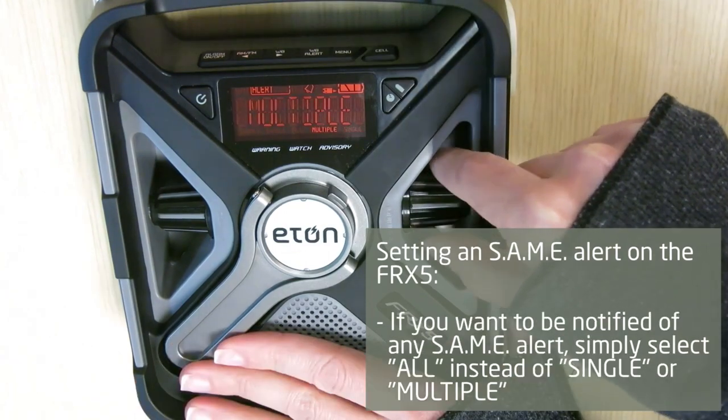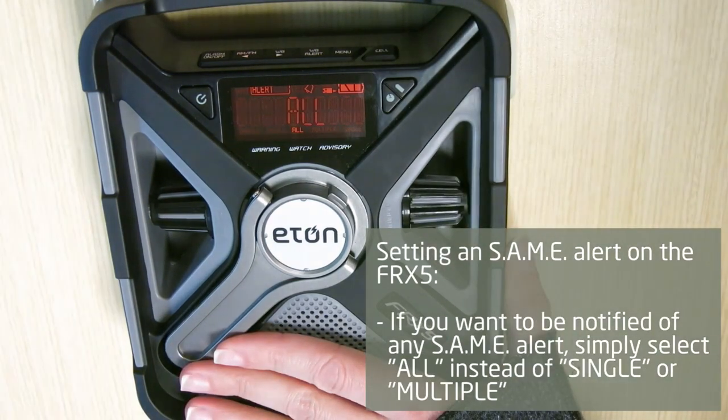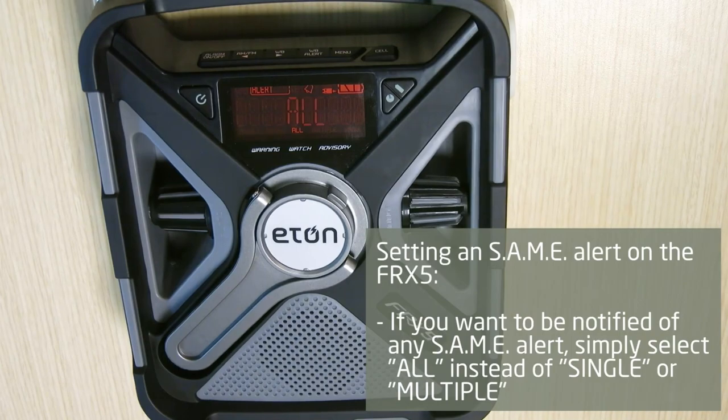If you want to be notified of any SAME alert, simply select all mode instead of single or multiple mode.